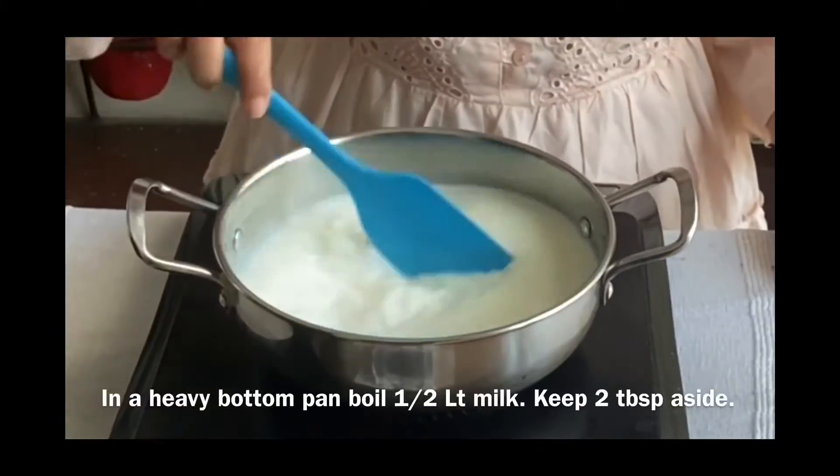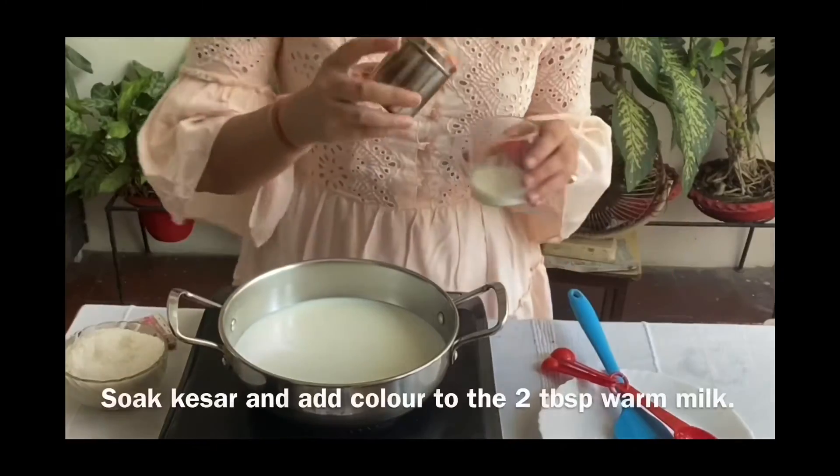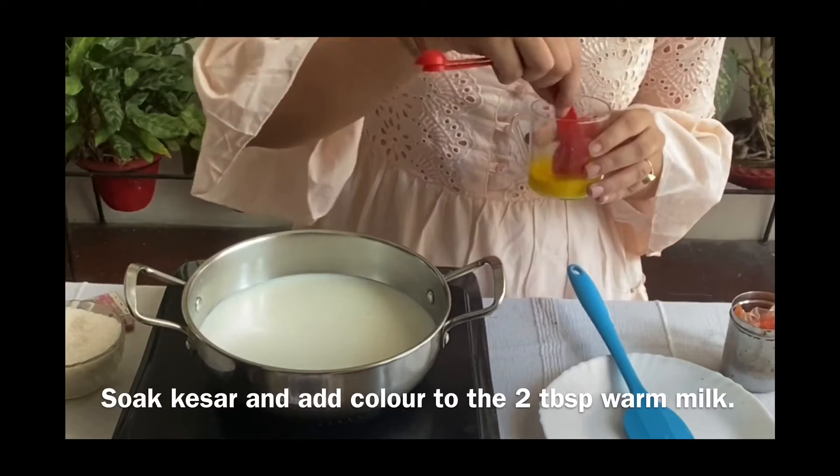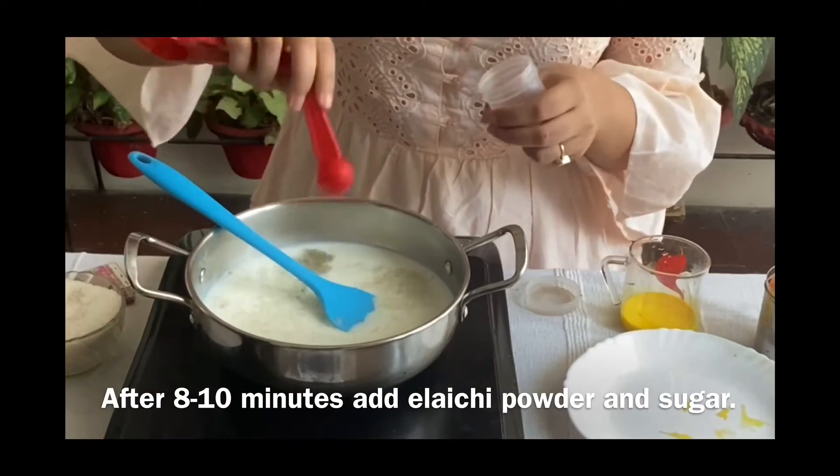In a heavy bottom pan, boil half a litre of milk, keeping 2 tbsp aside. Soak kesar and add colour to the 2 tbsp warm milk. After 8-10 minutes, add elaichi powder and sugar.